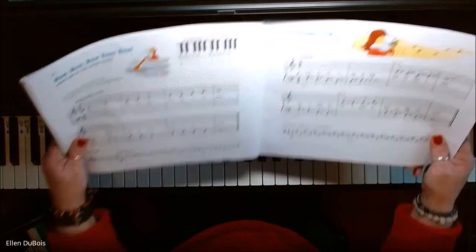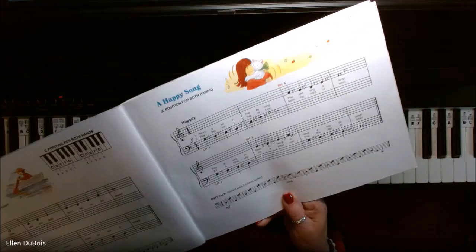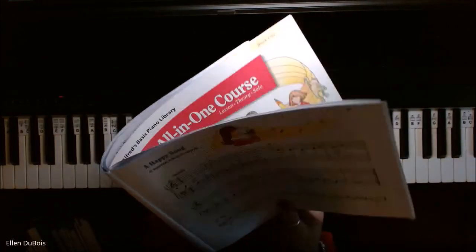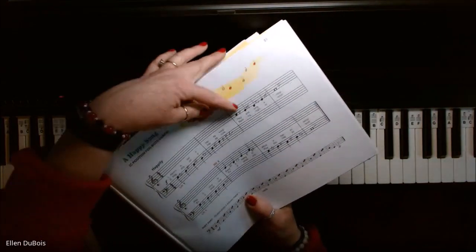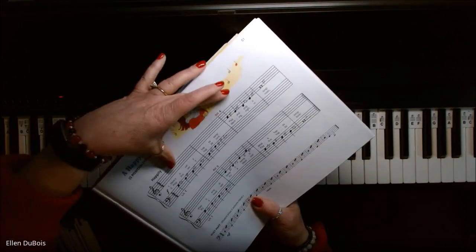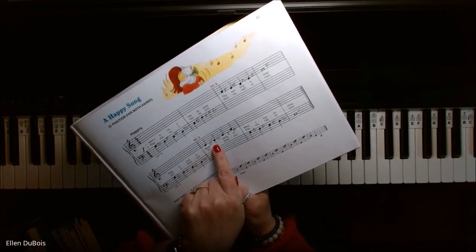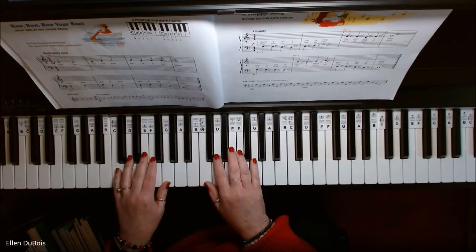Now on the next page, I think I will play this one too. It's called A Happy Song. The hands are in the same position, but what's happening here is you are starting with your left hand and switching to the right, all in the same line — starting with the left here on the second line, switching to the right, ending with the left. Here is A Happy Song.